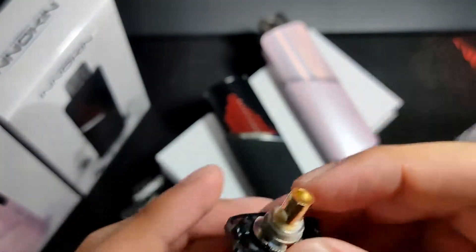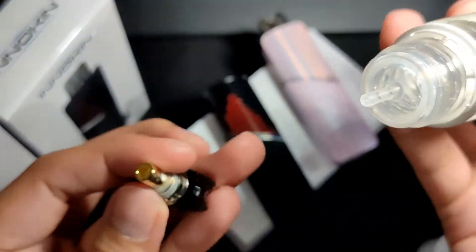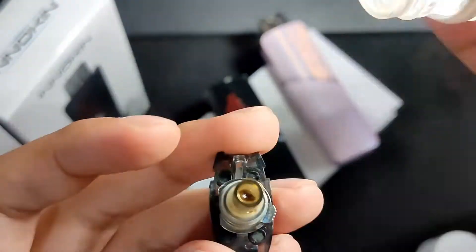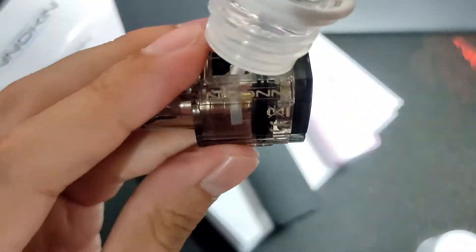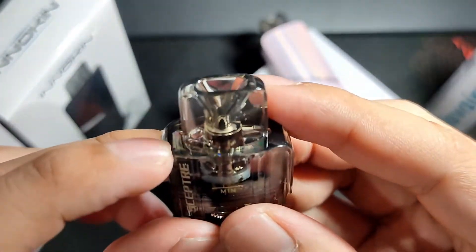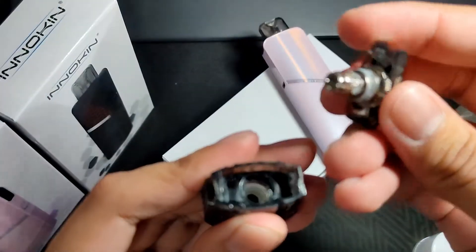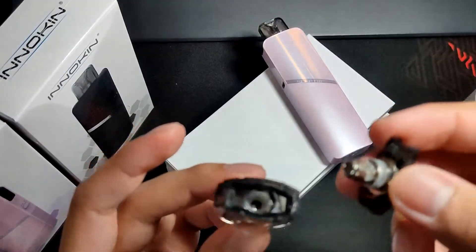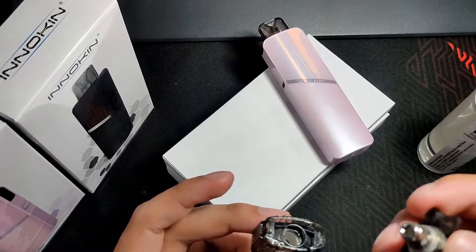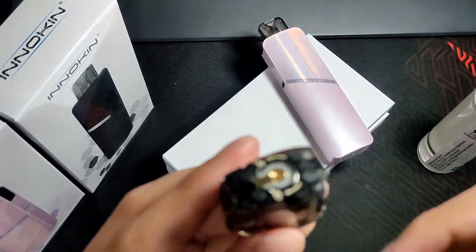Let's fill this up with Flavory Blackcurrant juice. You can see the juice level inside. A great feature here is that even when the pod is full of juice, you can still remove the coil without spilling — unlike other pods where you have to dump the juice before changing the coil because it leaks. With the Scepter, you just unscrew the coil without needing to discard the juice.